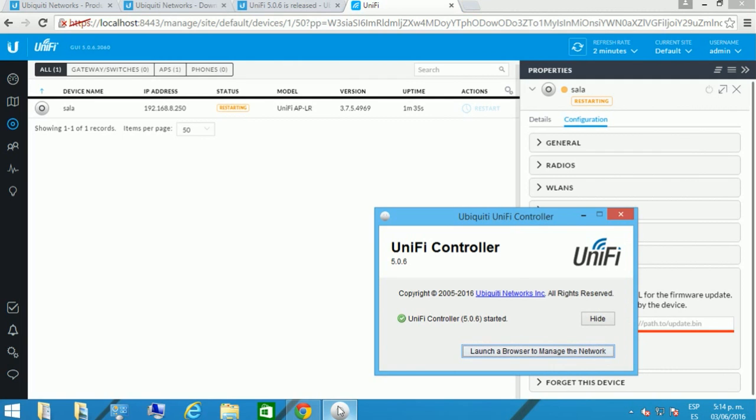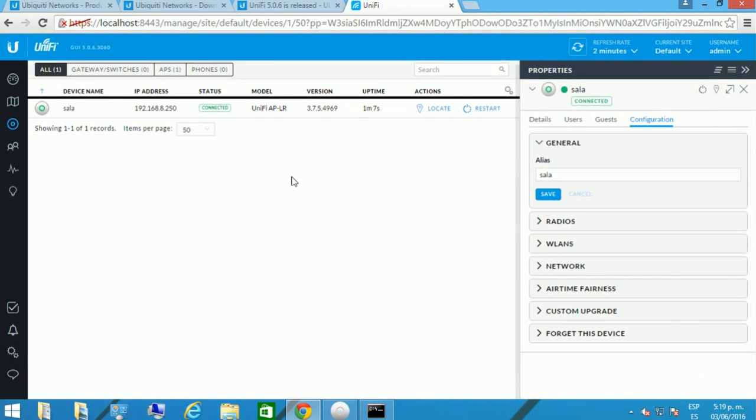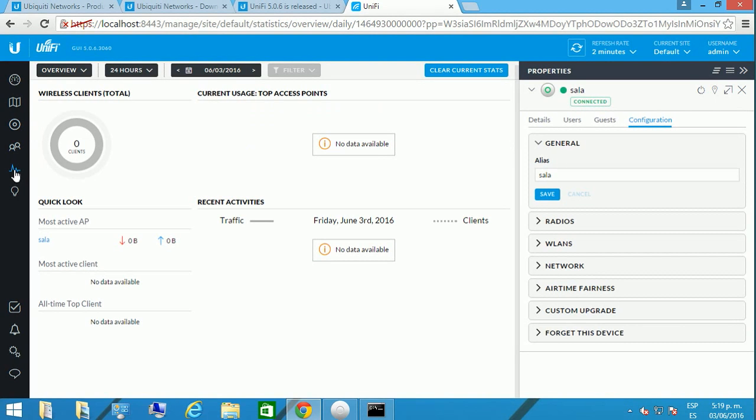It is important that this page and this service have to be available all the time in order to keep the statistics running. This shows the version the software is running — there's a lot of information you can get from just running the controller and the statistics page. Now we're going to see how we can connect to our network.